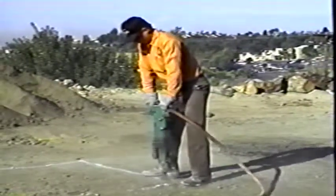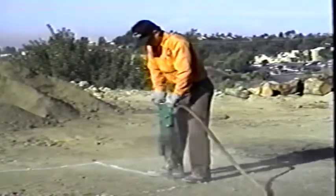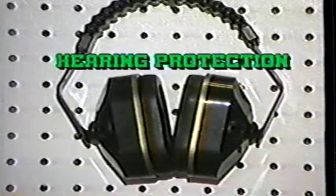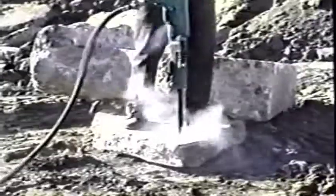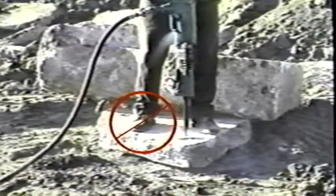When preparing to use the breaker, there are a few necessary items of safety equipment that must be used. First of all, breakers are very loud, so hearing protection is required — not only for you, but for those around you as well. Gads have been known to go right through a foot, so foot protection is definitely required.